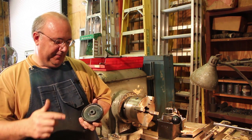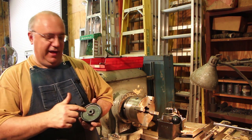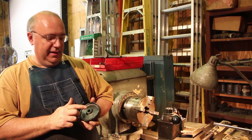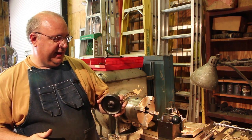The plan is we're going to bore these out oversize - bore them out to five-eighths of an inch. The axle that goes through was three-eighths of an inch, and then we're going to bush them back with some bronze bushing material.